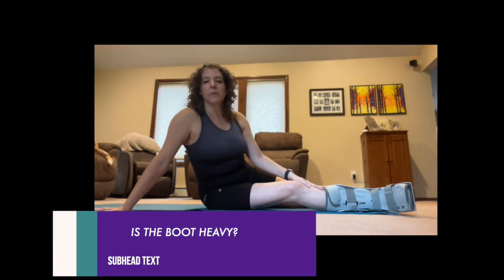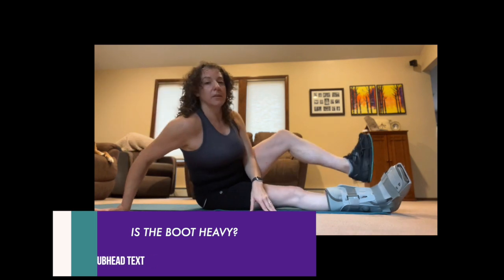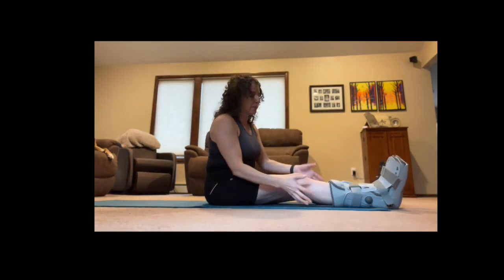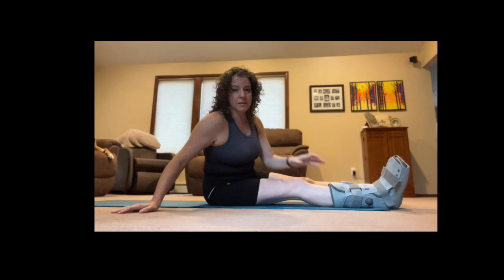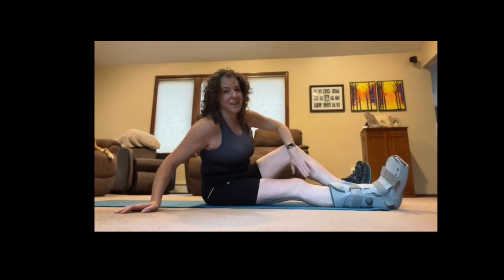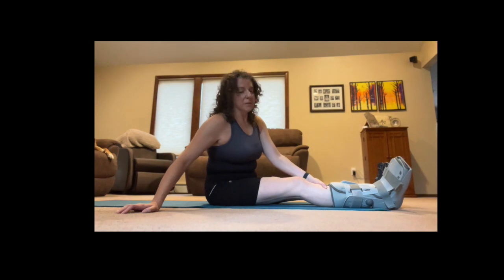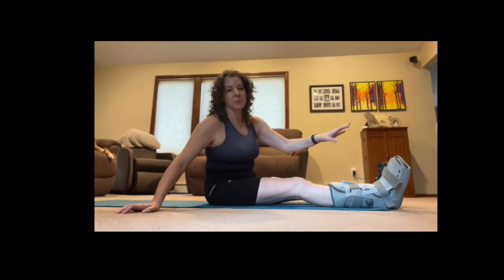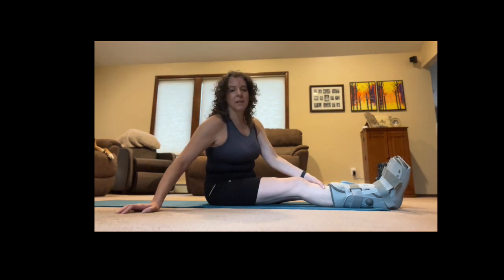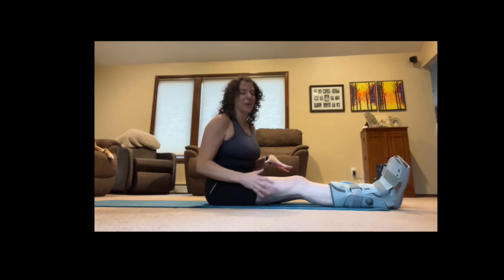You might be wondering, is the boot heavy? It's certainly heavier than a sneaker, but keep in mind my right calf is just gone. I've got a really nice-sized left calf, but my right calf has just disappeared in three weeks — use it or lose it. That's something I'm going to have to build up once I'm able to start walking and bearing weight. I just have to let that one go and work all the other stuff.